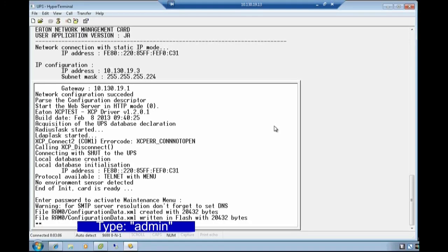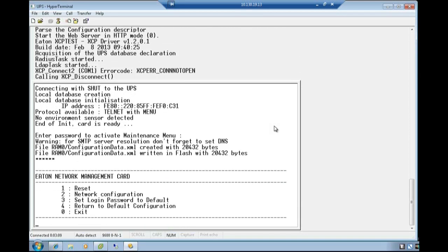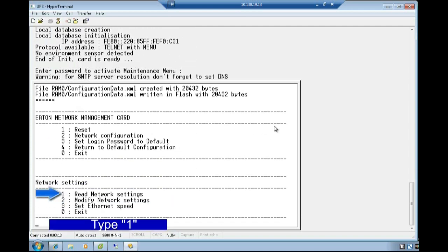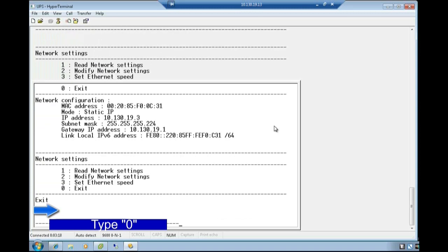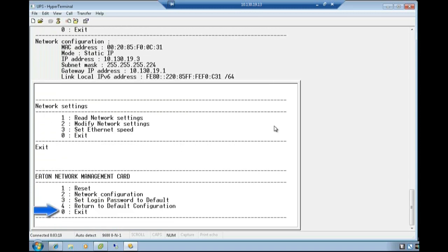At this point, type the password, which is admin in all lowercase letters. Press Enter. Choose option 2 for network configuration by typing the number 2. Type the number 1 and verify that the provided information is correct. Once confirmed, select the option to exit network settings by typing the digit 0. Lastly, choose the option to exit from the Eaton network management card by typing the digit 0.